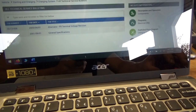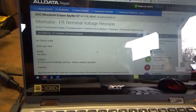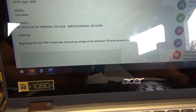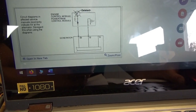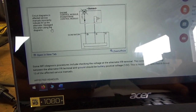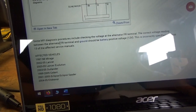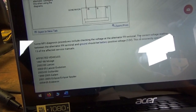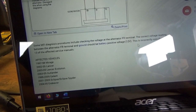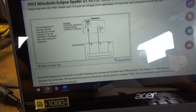There's one service bulletin — FR terminal voltage revision. It says beginning with the '97 model, the pull-up voltage of the alternator FR terminal was changed from 5 to 12 volts. The circuit diagrams in effective service manuals incorrectly indicate 5 volts at the alternator — disregard this when using the diagrams. Some MFI diagnosis procedures include checking the voltage at the alternator FR terminal; the correct voltage reading between the alternator FR terminal and ground should be battery voltage. 12 volts is incorrectly specified in these vehicles. So we should see 12 volts on there instead of 5.